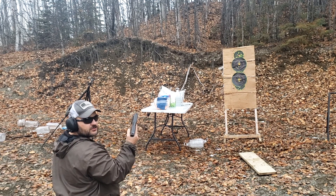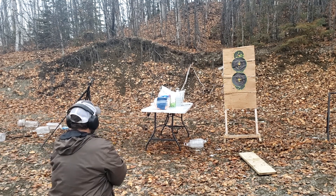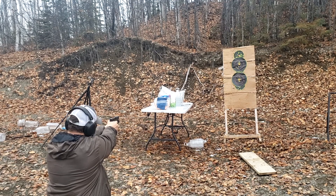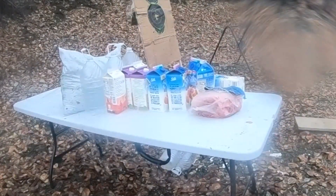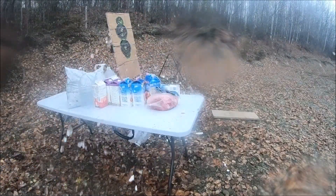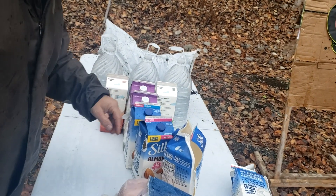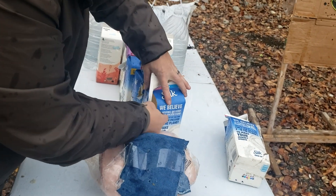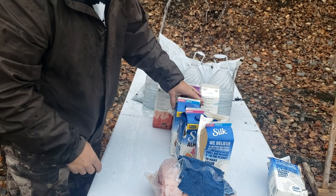Glock 20, Browning X-Point — let's see what it does to a pork shoulder. We've got four layers of denim, then the pork shoulder, milk jugs filled with water behind it, and a dirt bag to catch it. The bullet looks like it started going sideways. It hit right where I was aiming, came through, went in slightly left of center, and it just got more and more left as it went through — kind of like people that go to California.